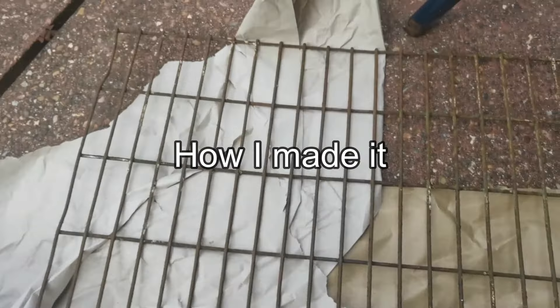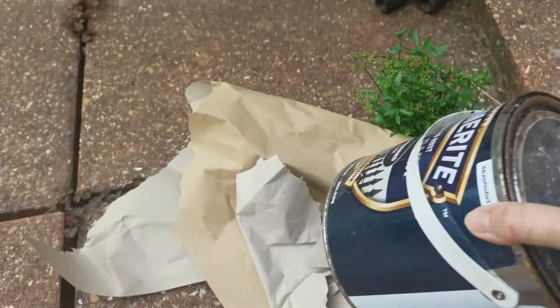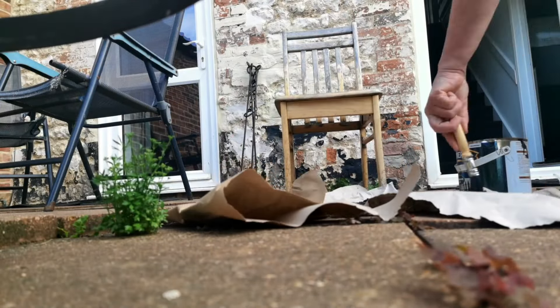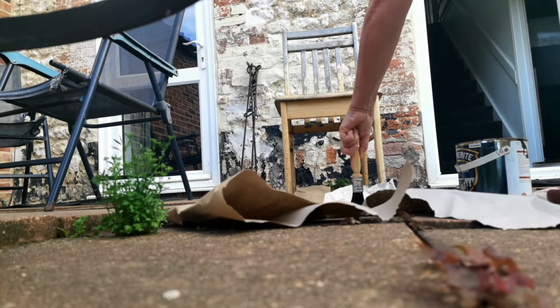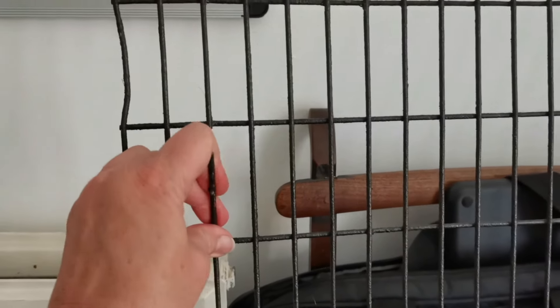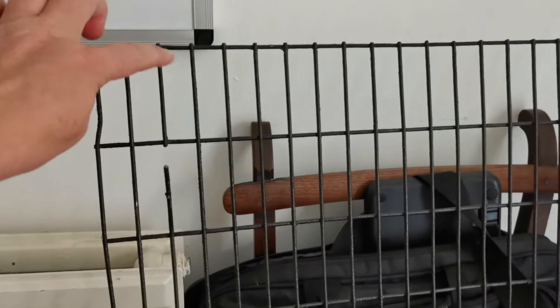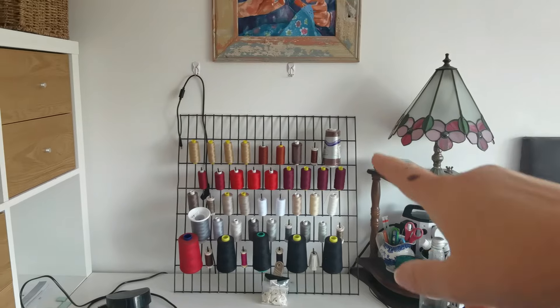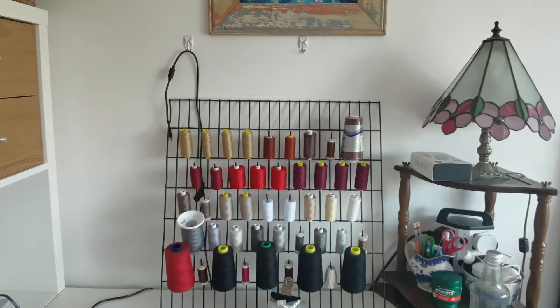I needed something to hold my cotton reels, so I found this in the allotment, sanded it down a little bit, and cleaned it. I found this paint and I'm going to paint it, then cut every second one and bend it out for the cotton reels, leaving the top and bottom rows. I can't find side cutters so I'm just using these and forcing them to cut.